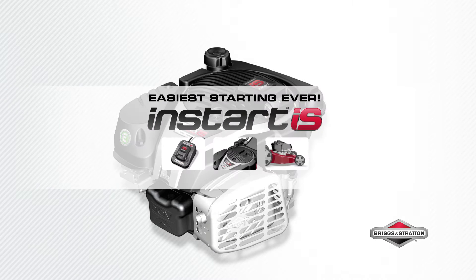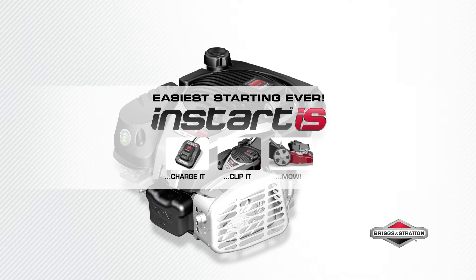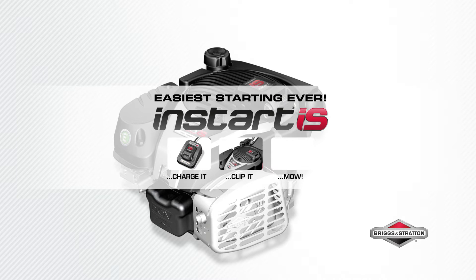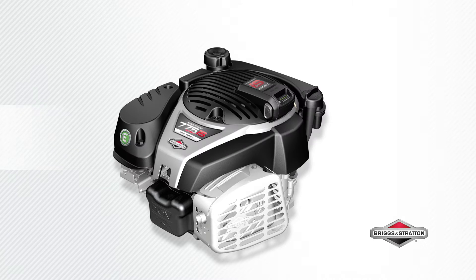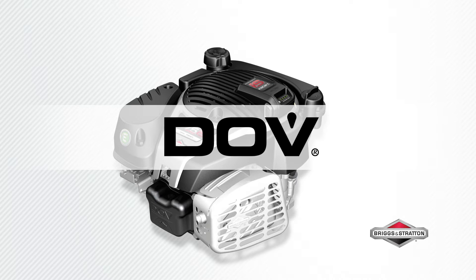Easiest starting ever with the Briggs & Stratton INSTART. Just charge, clip in the battery and mow with Briggs & Stratton lithium-ion battery technology. Direct overhead valve technology allows for a smooth running engine with more power.